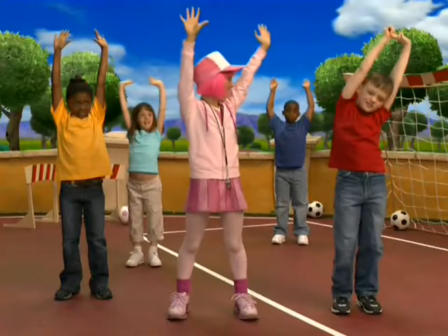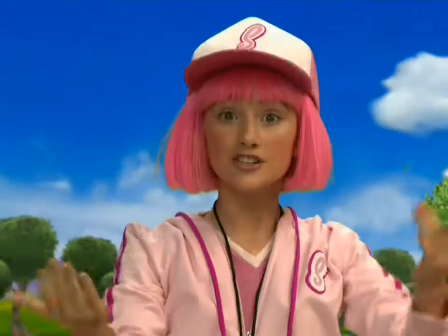Stephanie here. We're stretching, right guys? Yeah! Hey, stretch with us.